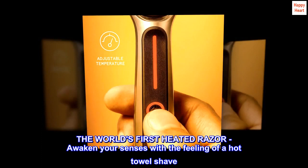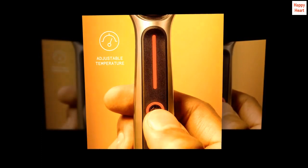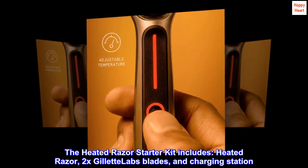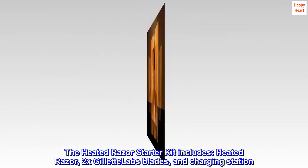The world's first heated razor — awaken your senses with the feeling of a hot towel shave. The heated razor starter kit includes: heated razor, 2x Gillette Labs blades, and charging station.